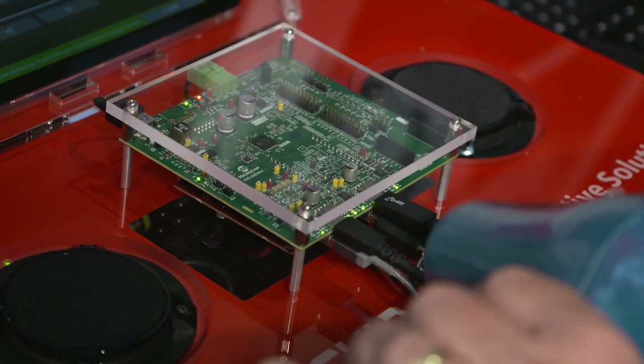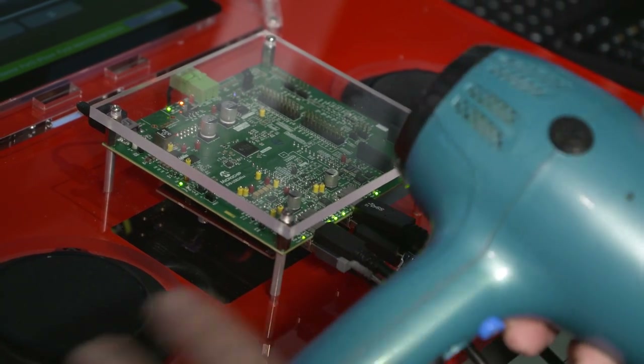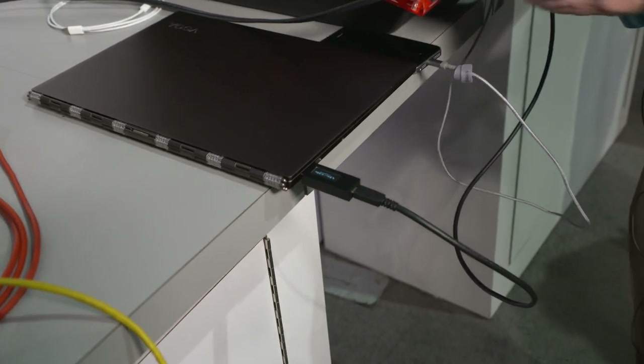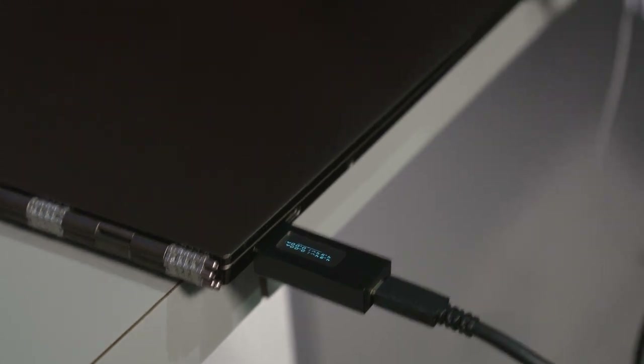For demo purposes you've seen it pop down there, and if you look here you can see it's actually shut down. We did the demo that way just so you can see very quickly that it responds to thermal conditions.